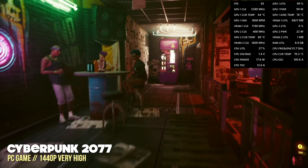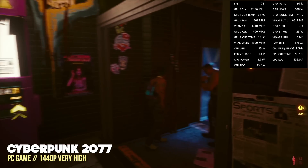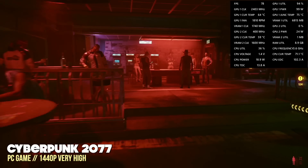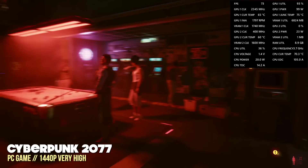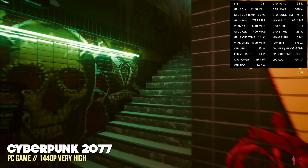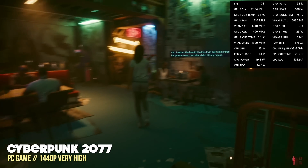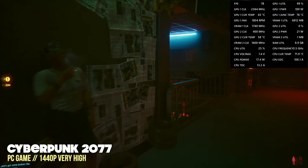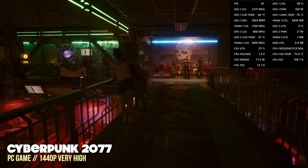Finally, I tested Cyberpunk 2077 at 1440p on very high settings without VSync. That allowed the frame rate to get well above 60 — something around 75 to 80 was the average. So in a nutshell, when it comes to PC gaming, 1440p is a pretty good standard. You may have to adjust settings for AAA games, but for the most part you should get away with this high resolution.